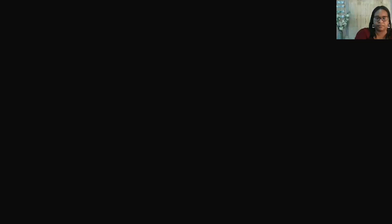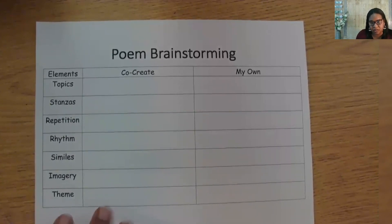Then, there will be time for you to brainstorm your own poem with my support. Finally, you will be ready to finish the poem we started on our own and write a new one. This is the same structure we have followed for all of our lessons together. Like we have done in all our lessons, we will use our time together to capture notes that will help you write independently. Go ahead and write 'brainstorming' at the top of one sheet of paper and copy this chart.